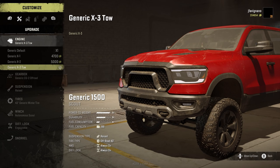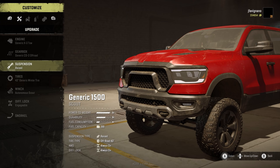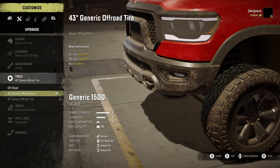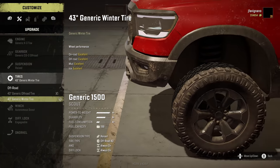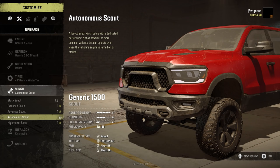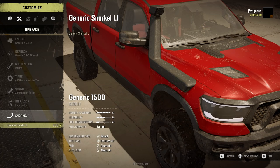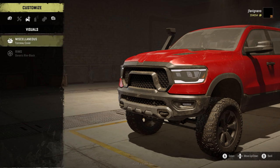Going to customization — engine-wise I have the X3 Tow on there, it was pretty pricey. Gearbox, we are running the Generic CG2 off-road. Raised suspension — you have a stock or raised suspension option. 43-inch tires, those are the only options. We have the generic off-road tire or the winter tire. We have the winter tire with the little studs in it, which looks really cool. Winch-wise, I had the autonomous scout in there and we're gonna keep that on. Diff lock is engageable.